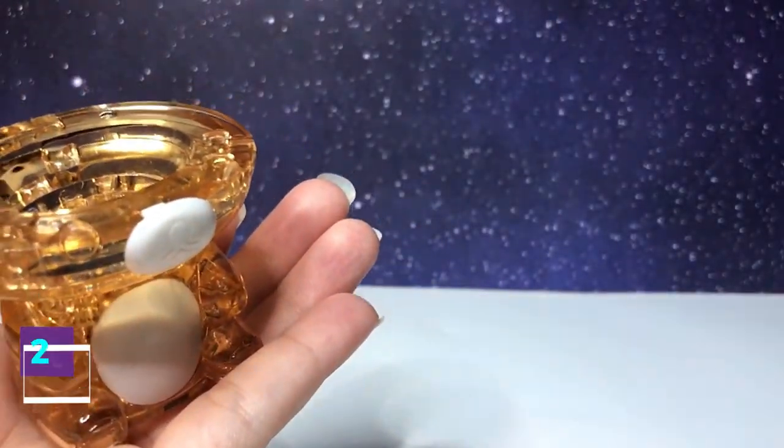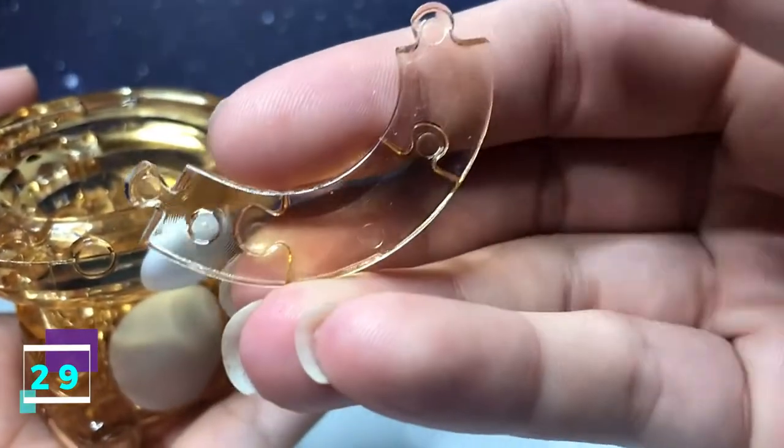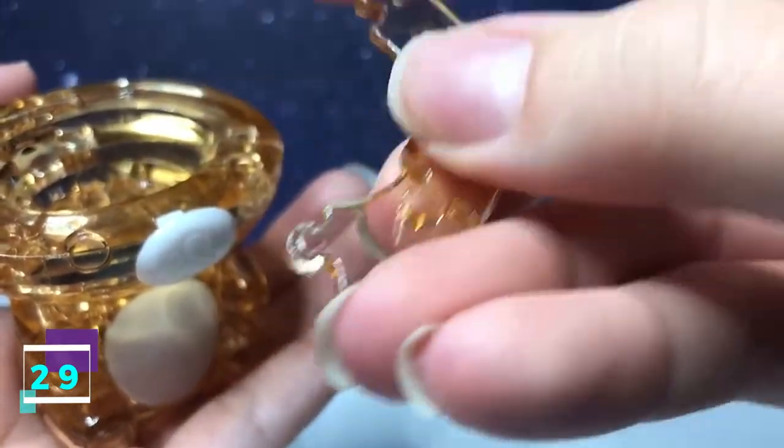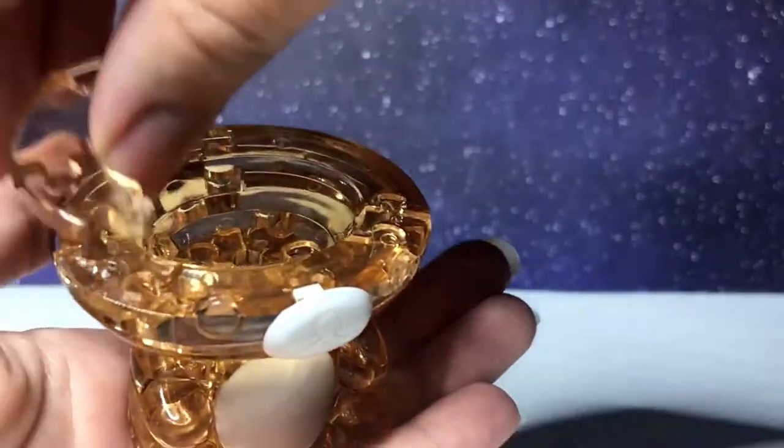Step number 29 is this piece. It has two going out. You flip it over — it has two going out. With this side facing downward, it's going to connect along the left.